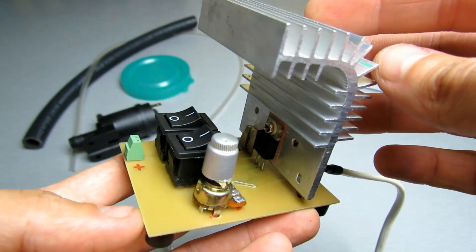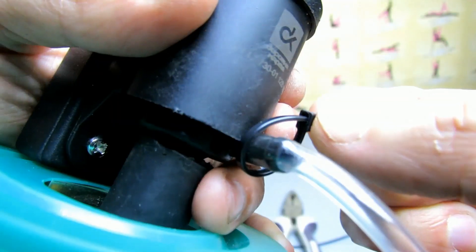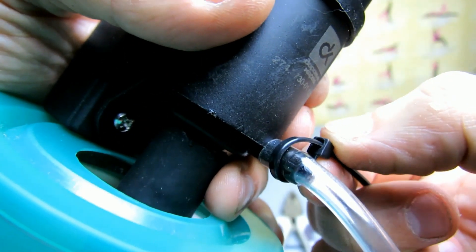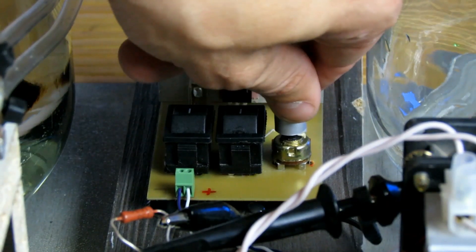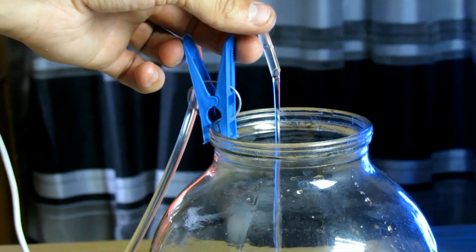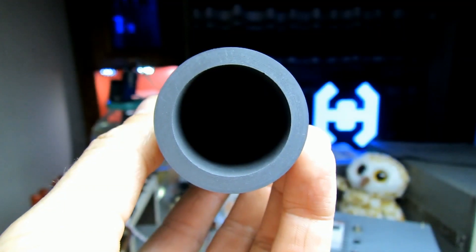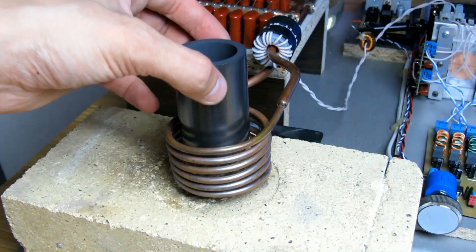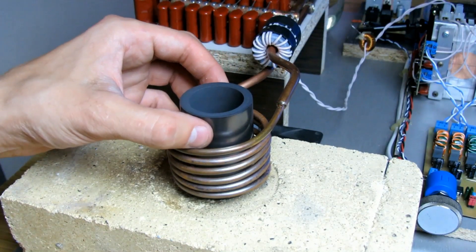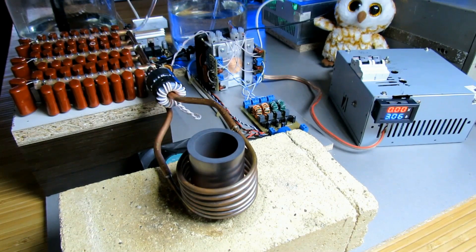To control the fluid pressure, a voltage regulator based on an LM317 stabilizer was built. For reliability, the tube joints can be secured with cable ties. We turn off the pump power and adjust its flow rate. The metal will be heated in a graphite crucible sourced from China. We place it in the inductor and set the current to three amperes — the maximum for such a workpiece — and observe how the crucible heats up.